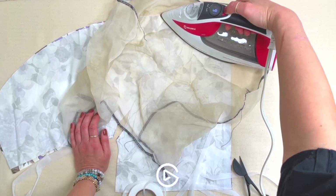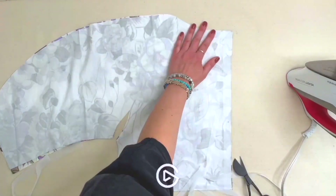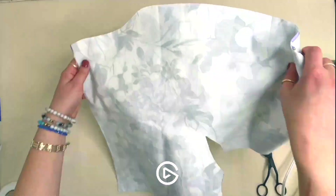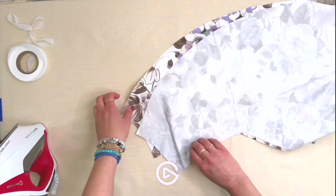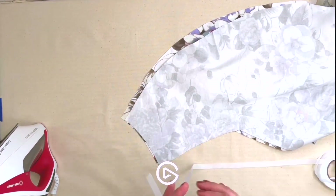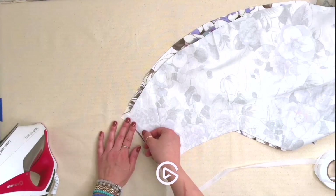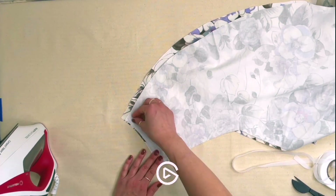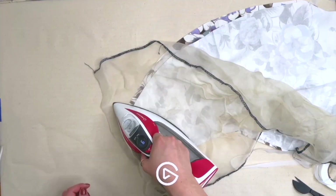I've been using this silk organza pressing cloth for a long time — it makes a great pressing cloth that protects your iron. I've interfaced this back piece, including the back neckline and the center back. We also want to interface the sleeve hem — it's optional, but since it's cut on the bias, a little stay tape or interfacing helps stabilize it for a nice pressing experience. We have a pattern piece for this, so no need to eyeball it.